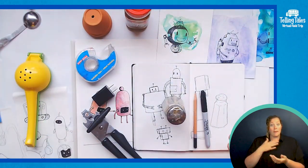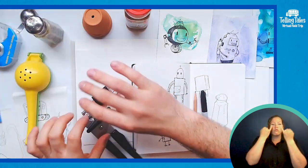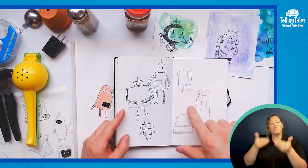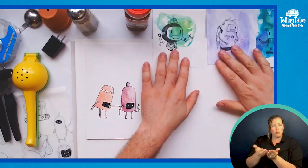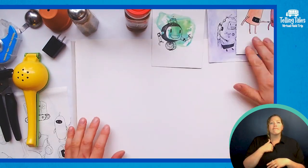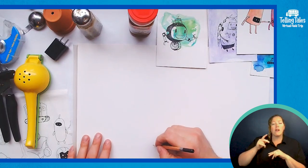I've got a bunch of things here that I'm going to use for inspiration, and I'm going to start by just kind of sketching some of those out. Now that I've drawn a couple of these, I'm going to decide which one I want to use. I think today I'm going to go with the pepper shaker, so I'm going to put my sketchbook away. A lot of these robots you see here, I started with this technique. So I'm going to draw now a much larger pepper shaker.